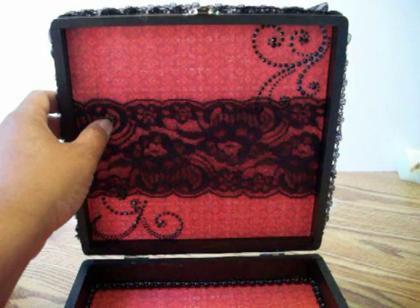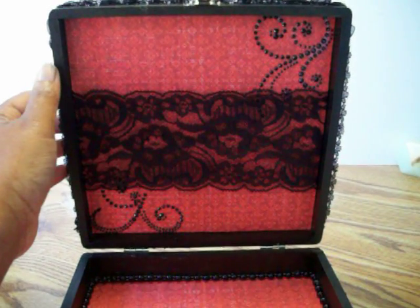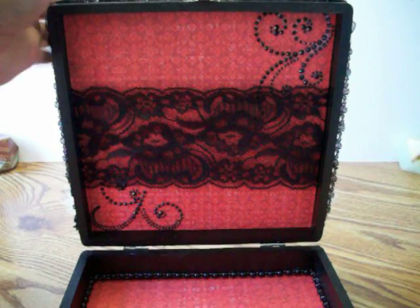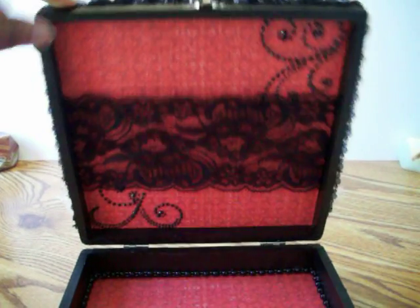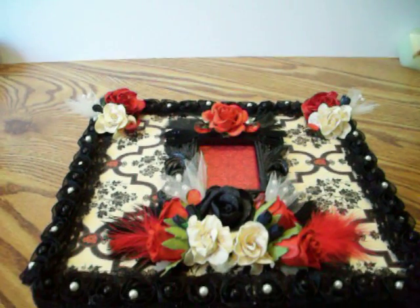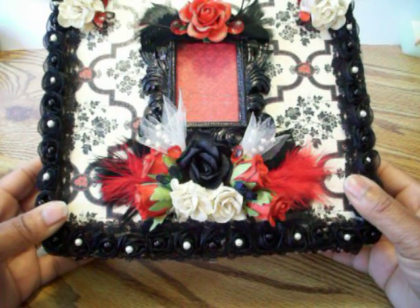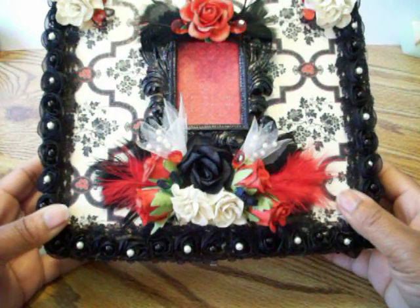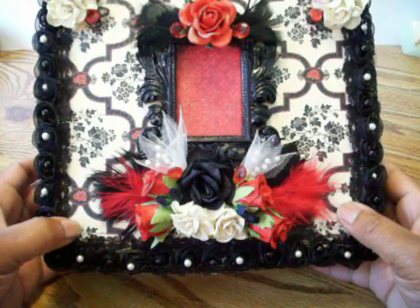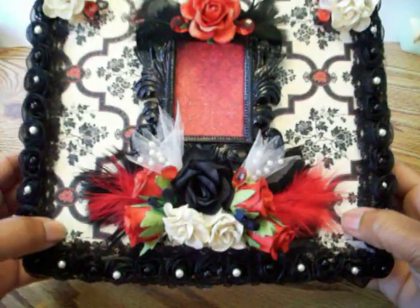I will find out where the lace is from and put the info in the box below. I do love this lace and would like to get more. So that is my box — she said she liked things clean and considers herself kind of glam and diva-ish, and I hope this is very glam for her.